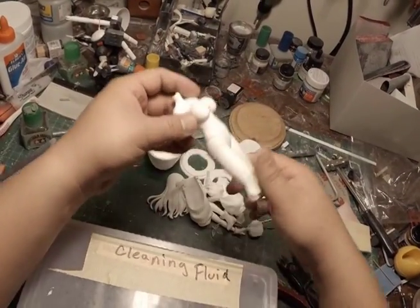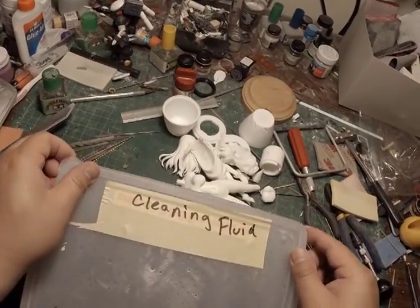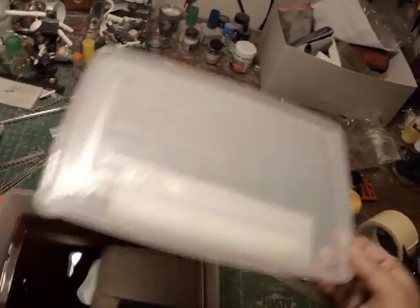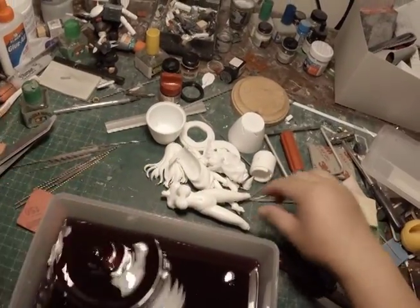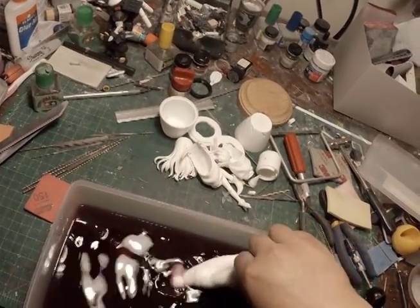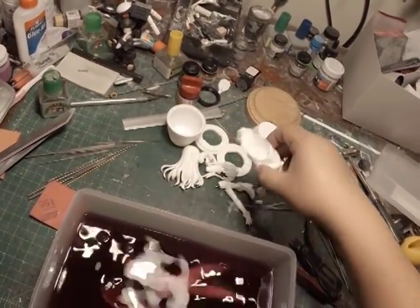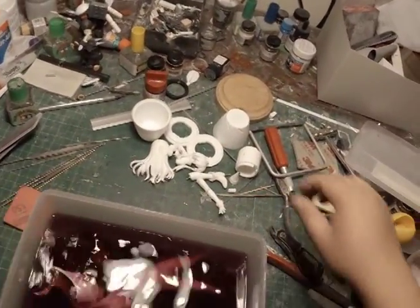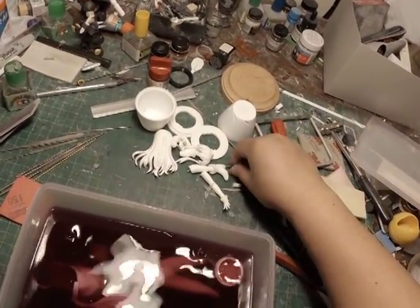I finished sanding all the parts. I have my Purple Power here. I'm just going to dunk my parts in and let it sit overnight. Now when you're handling this stuff, do not use your bare hands. It's concentrated and this will peel your skin.